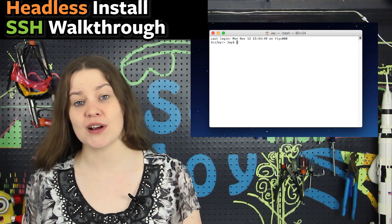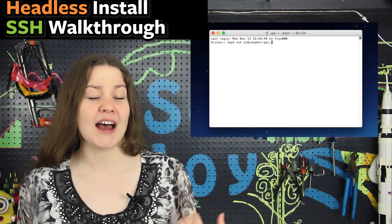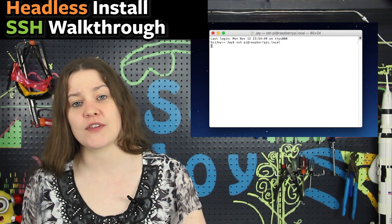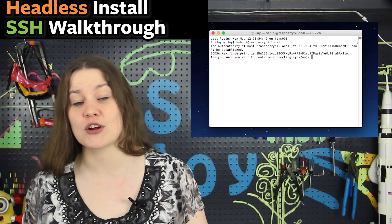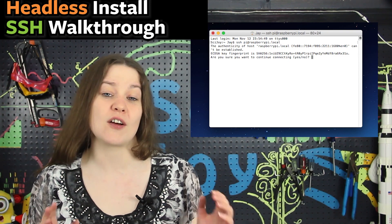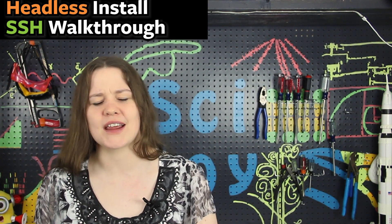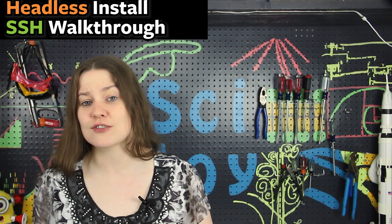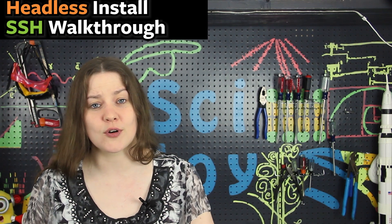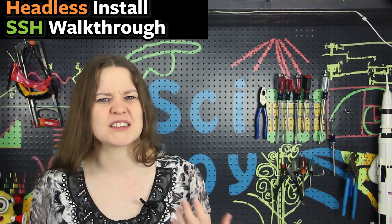Go to the command line on your computer and type SSH pi@raspberry.local. I use Terminal on my Mac; Windows users often use PuTTY. If you haven't used command line before, don't worry — there are links in the description and on hackster.io. We'll use SSH to command into the Pi, the CD function to navigate directories, LS to list files, Python 3 to run programs, and occasionally install libraries.